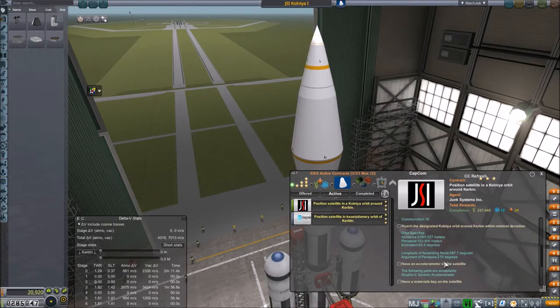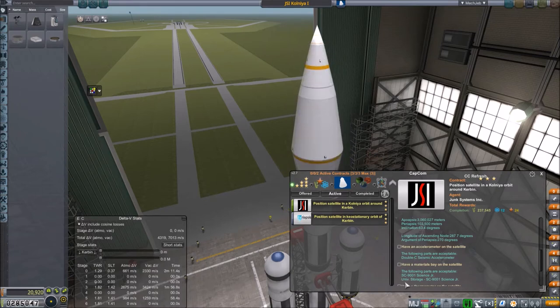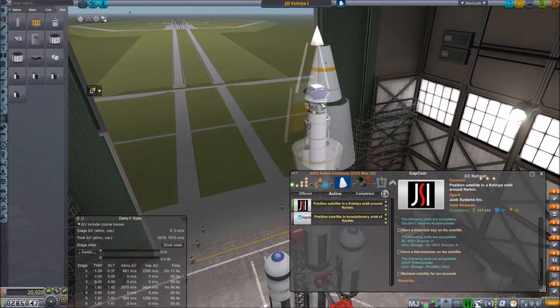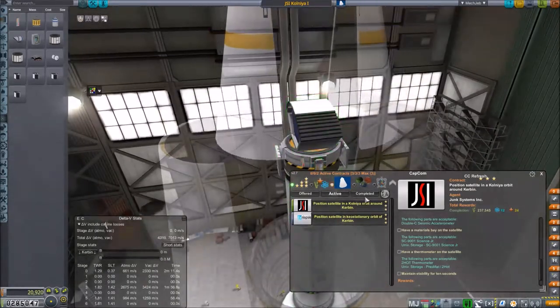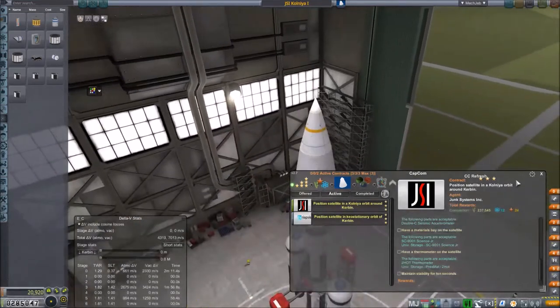The orbit requirements include a seismic accelerometer, which is a waste since you can't really use it in space, and a material space science junior — specifically the universal storage science junior, not the mini version, which I almost used the first time before double-checking. There's also a thermometer required; even though the probe core has one, you have to install your own for it to check the box. Then maintain stability for 10 seconds in the Kolinia orbit.